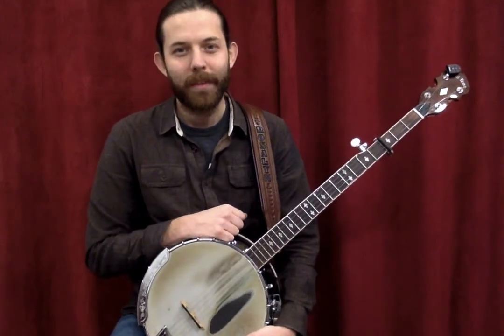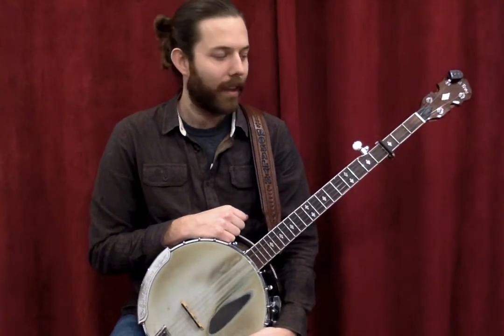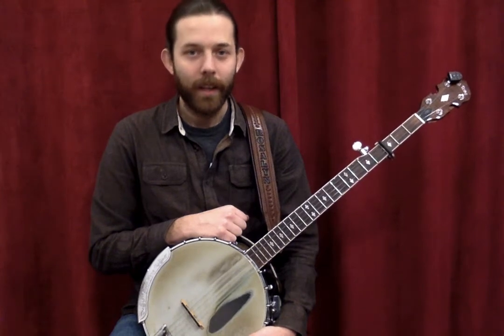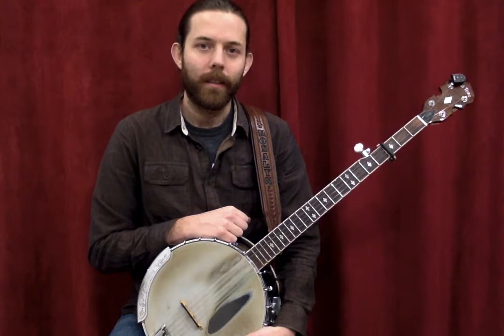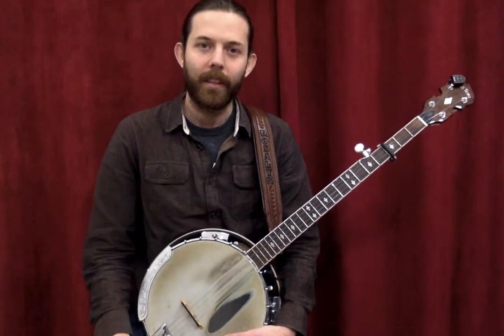Hey everyone, it's Rob again from Smith Falls Music. I wanted to take a few minutes to talk about one of my favorite subjects, the banjo — and specifically the banjo for guitar players, or the similarities and differences between the guitar and the banjo.